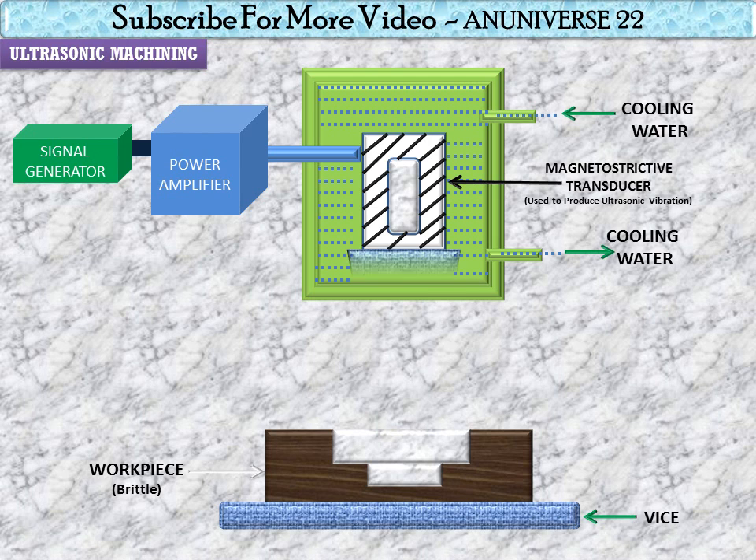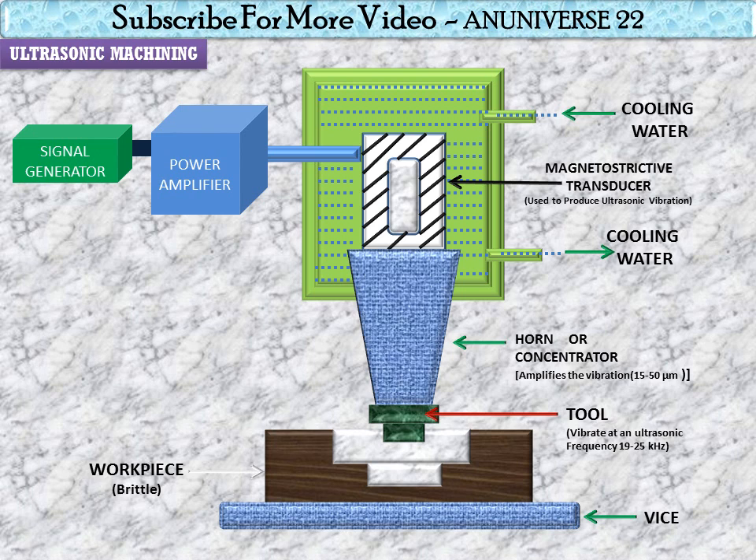The magnetostatic transducer is connected with the concentrator or horn. The horn or concentrator is a waveguide which amplifies and concentrates the vibration from the transducer to the tool. The horn can be of different shapes — tapered or conical, exponential, and stepped. Machining of tapered or stepped horns is much easier compared to exponential ones. The horn amplifies vibration up to 15 to 50 micrometers.